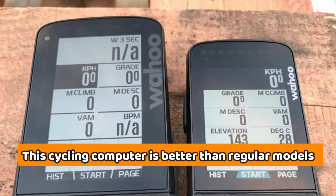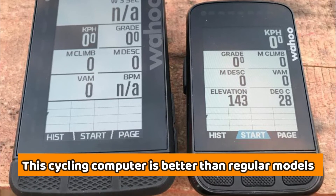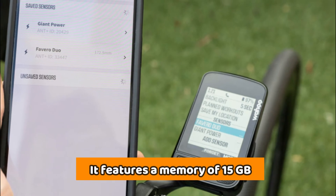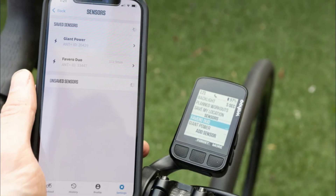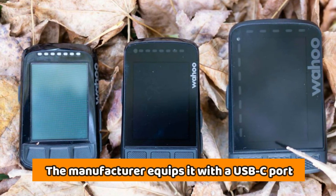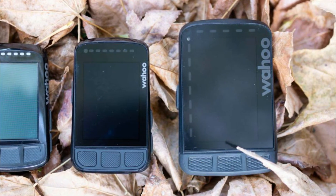This cycling computer is better than regular models since it offers more onboard memory, featuring 15GB of storage. Rather than including a micro-USB, the manufacturer equipped it with a USB-C port that offers fast charging and a durable connection.